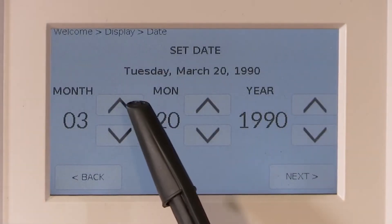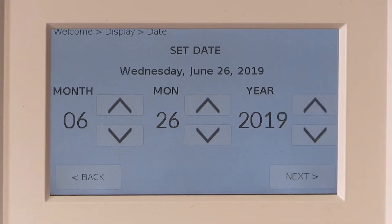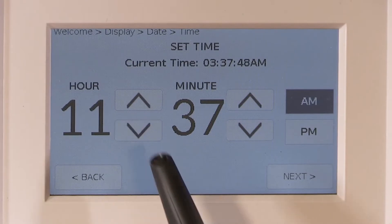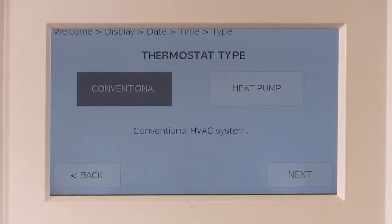Set the date on the Ubiquistat for the month, day, and year. Set the time to the local time. Ubiquity programming will adjust for daylight savings time if that function was enabled on the older stat that is being replaced.